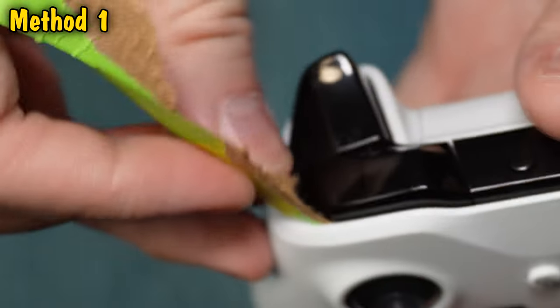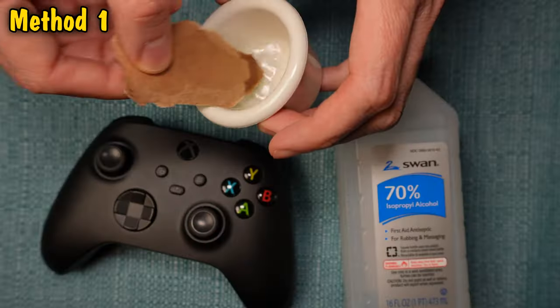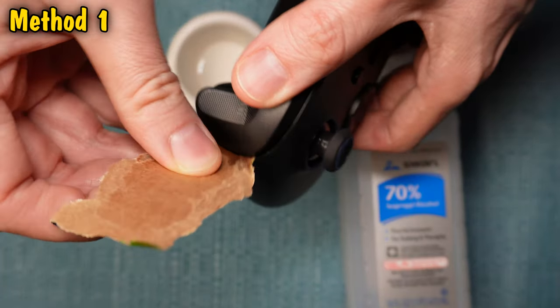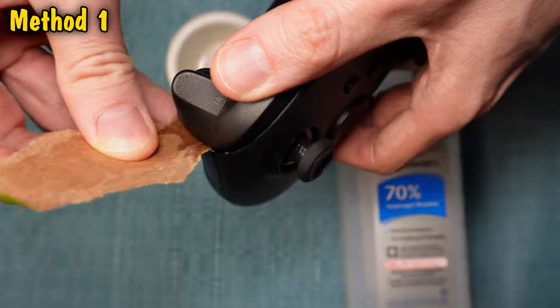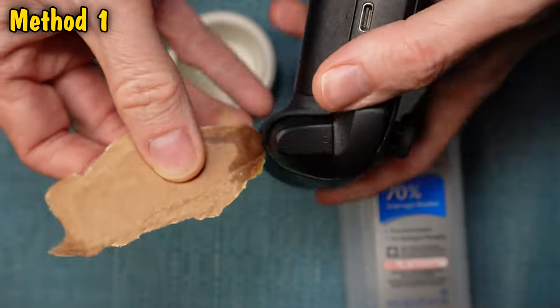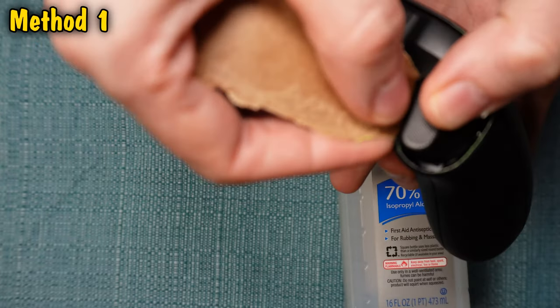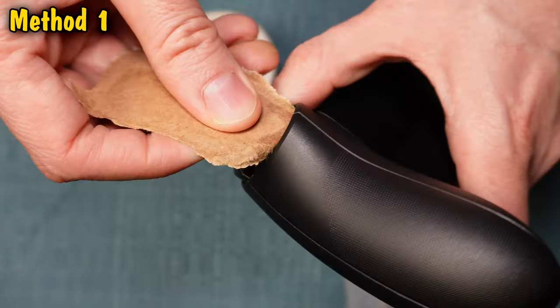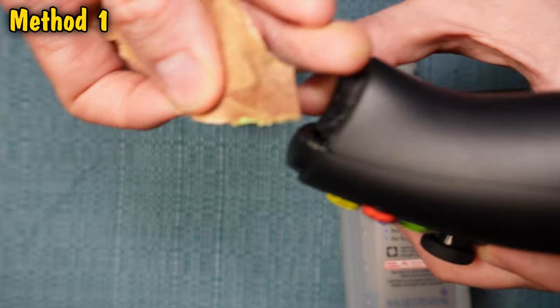Once you've done all that, make another pass, but this time wet the cardboard — preferably with alcohol. I'm using isopropyl, which is what I recommend, but you can use water if you want. If the cardboard gets too soggy, make another blade. You don't want a piece to fall out and get into the gaps. If a piece does get inside, just keep watching this video until I get to the parts where I show how to take apart the controller.